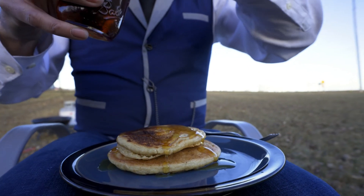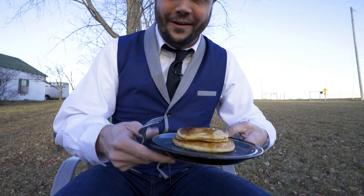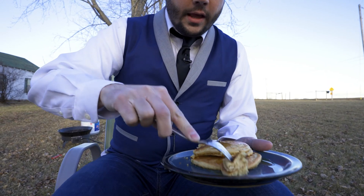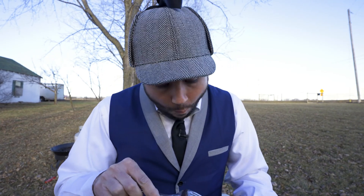All right, I'm going to close this back up, put this down and we'll see how this tastes. Oh, I'm so excited! Here we go — cut out a piece, get a little syrup on there, try it out. Here we go. Mmm! That tastes so good! And we made it all by ourselves! That is so awesome!